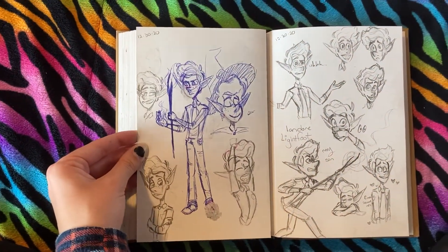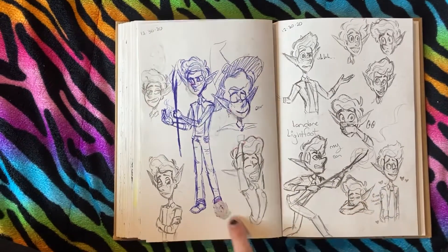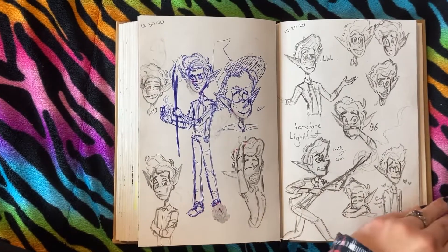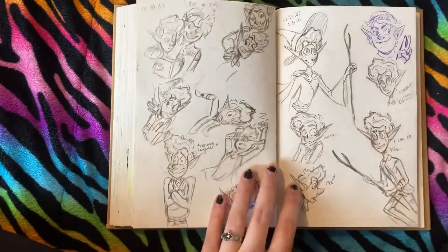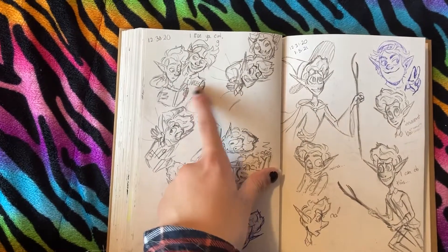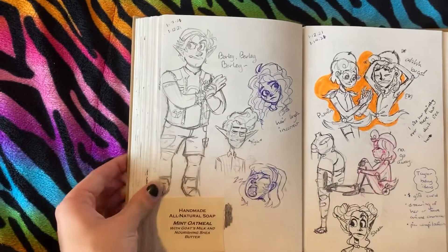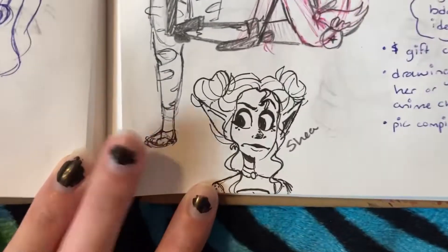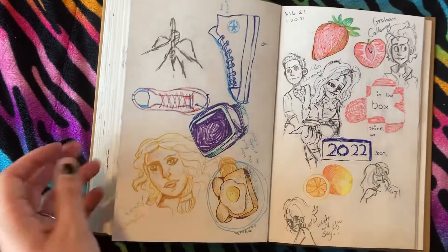Onward came out and I was absolutely obsessed — I still love the movie. Ian Lightfoot is so cute and adorable. I did fix this but it smudged all over it. I love this little drawing. He's such a handsome little boy — I drew him a bunch. Tired awkward Ian, then Barley! I love him, he looks so cute. A full body of Barley and more of my characters. There's the one girl with the hair up.